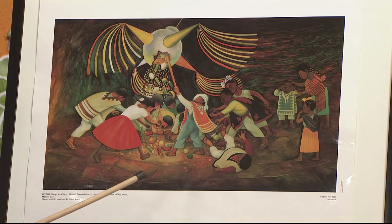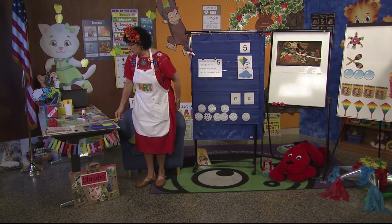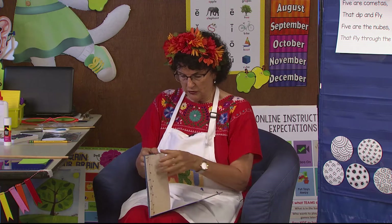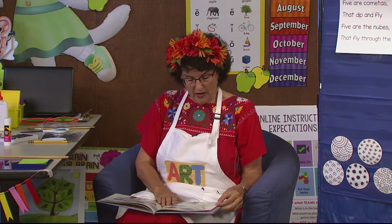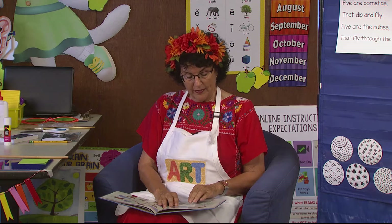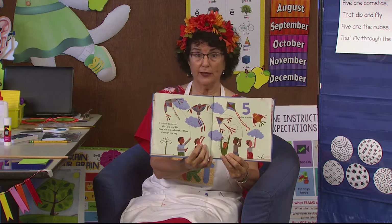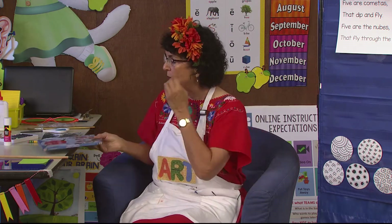We're going to talk about our poem, and we'll see if there's something about shiny today. When I look at my book, one is a piñata — we're on the fifth day and talking about the number five. One is a piñata. Let me see what the picture looks like on day five, if it's the same as what I'm singing about. Five are cometas that dip and fly. Five are the nubes that float through the sky. The illustrations are just wonderful because they're simple and it looks like a child could have drawn some of it, but they are very, very decorative.